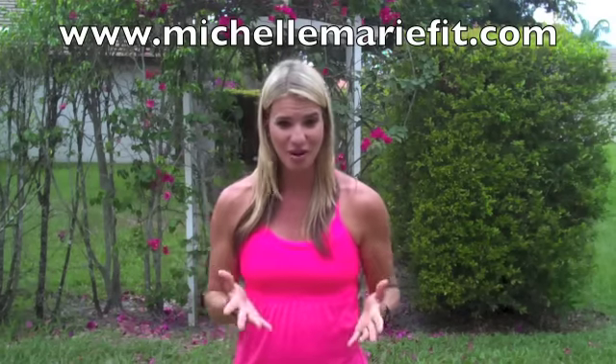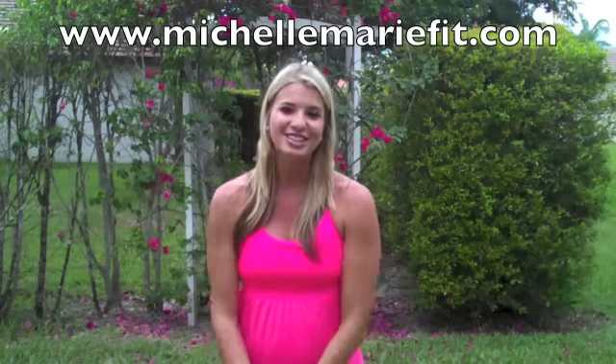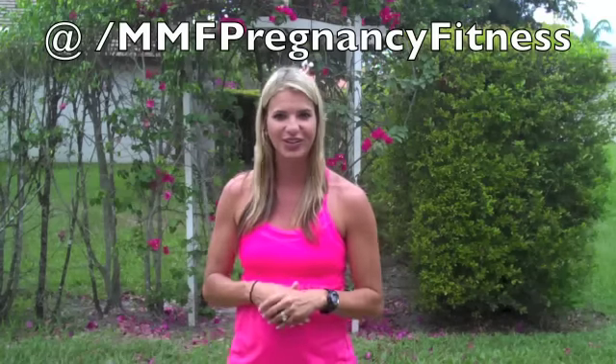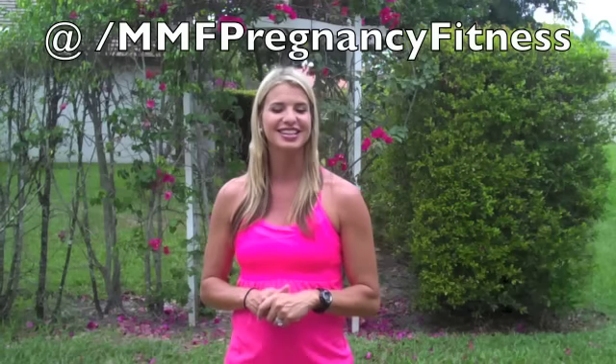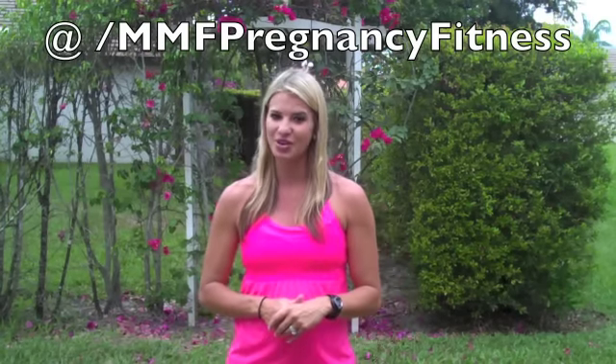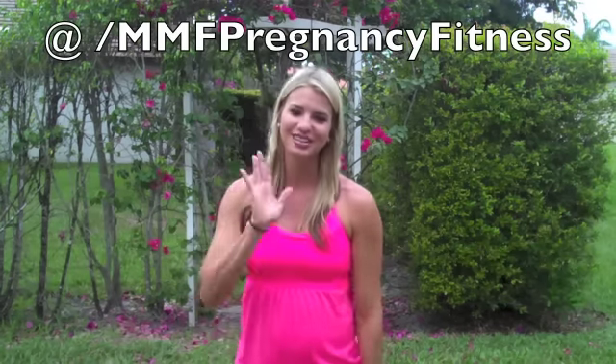Alright guys, remember, I can be your personal trainer no matter where you are. So if you want to check that out, go ahead and go on my website, michellemariefit.com. Check out the product section, 30-Minute Workout Express. I can train you and send you monthly workouts no matter where you are. And guys, I have a new YouTube channel — MMF Pregnancy Fitness — a channel dedicated to just pregnancy fitness. So if you or any of your friends are pregnant, make sure to let them know about it. Send me all your requests as always. Love you guys and see you next week.